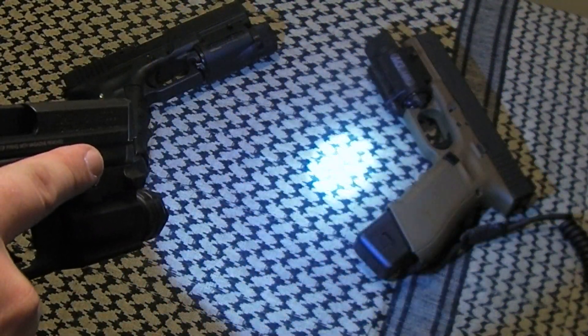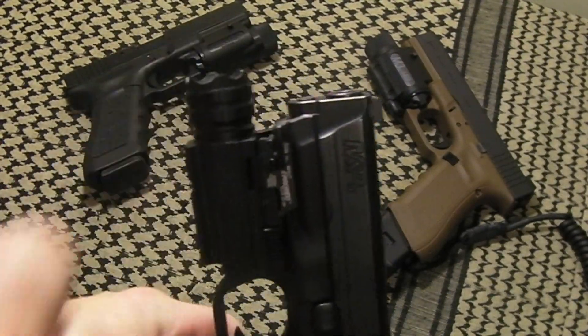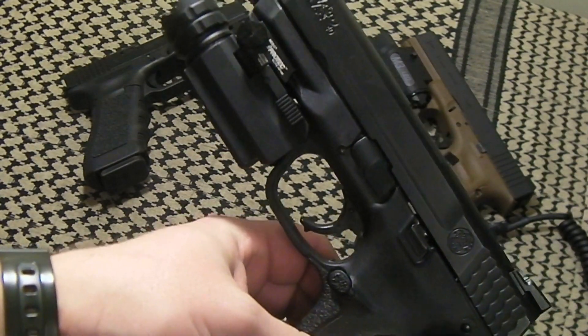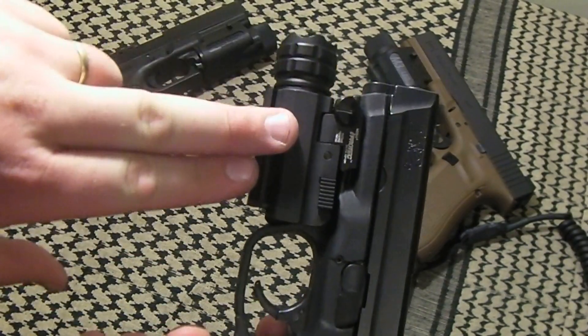Now I have a strobe — and that is pretty darn disorienting if you're on the other end of this 190-lumen light with the strobe function on. Along with the switch, this is anodized aluminum.